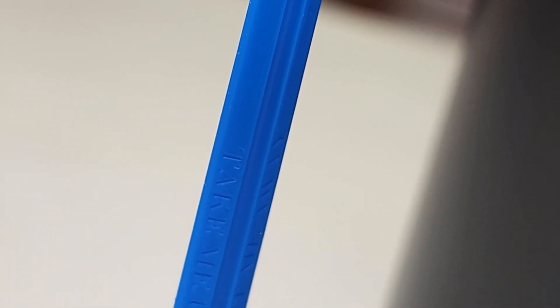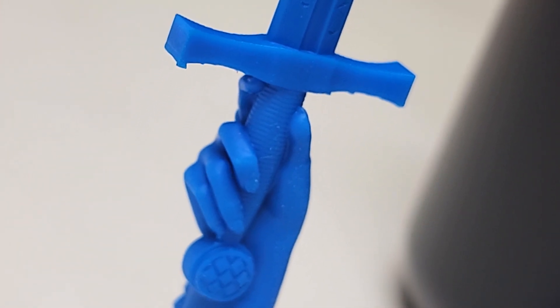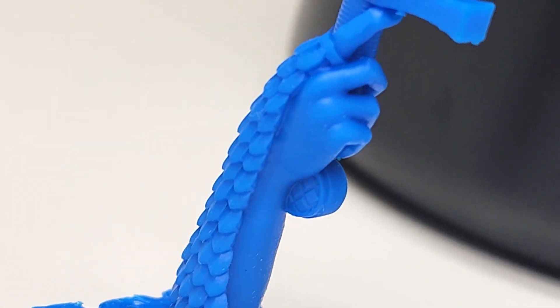Now that the pieces are cleaned and cured, here's a look at that special something I had in mind. This is Excalibur, being held by the Lady of the Lake. The piece is on the larger side with engraved details — a challenging test for any resin.